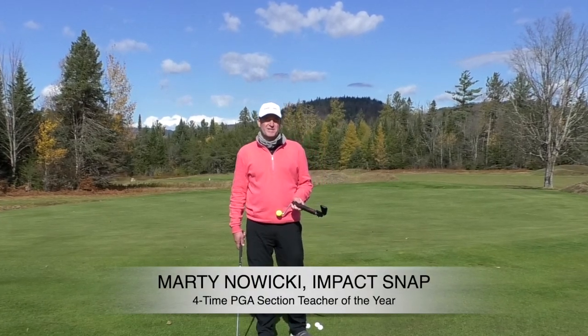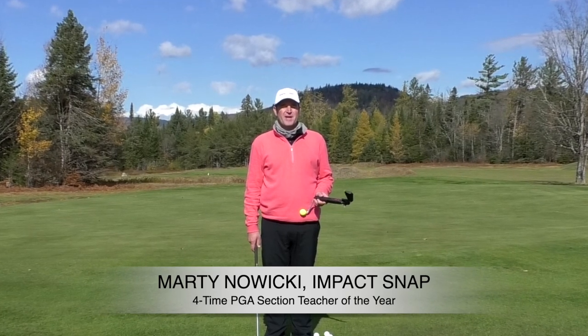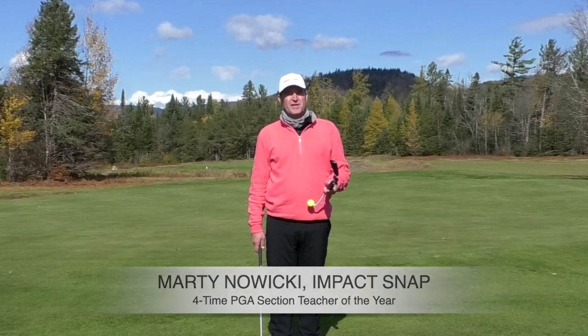Hey folks, Marty Nowicki with Impact Snap. We're coming to you from the Lake Placid Golf Club in Lake Placid, New York. Today's topic is The Secret to Practicing Smarter.